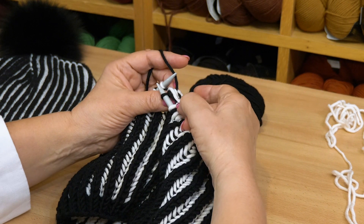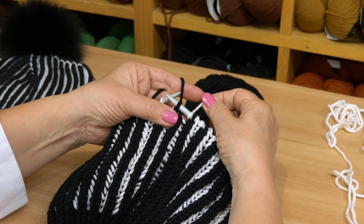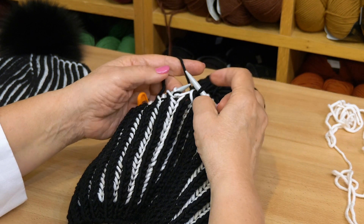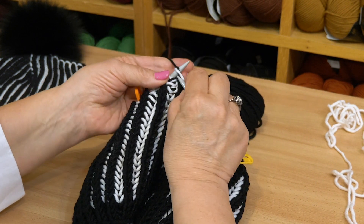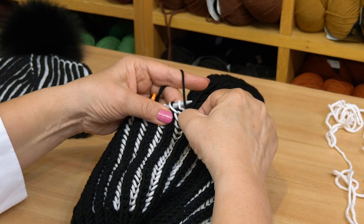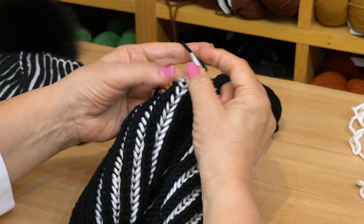When we do that, I want you to pull the white yarn a little bit so it looks neater. We only do it here. Then we continue to the next marker — we knit the brioche and slip the purl. Brioche, slip the purl.